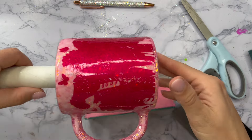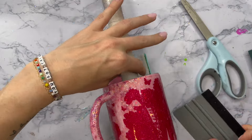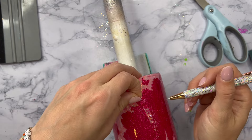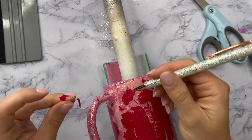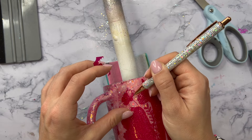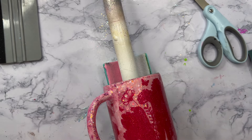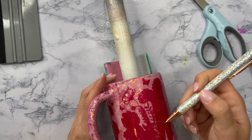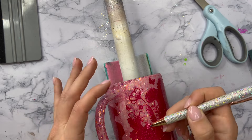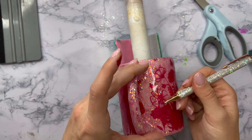Now all of our transfer tape is removed and we can move into the fun part — weeding out all of these vinyl pieces to reveal this super pretty floral design. I'll admit this took so long, longer than it even took to cut it out, so I would recommend turning on a podcast and just taking your time going through and peeling up all of these tiny little details. It was really rewarding to peel all of this up and reveal this really beautiful floral pattern. I'm just using my pin pen to go through and pick out as much as I need to to reveal the design.